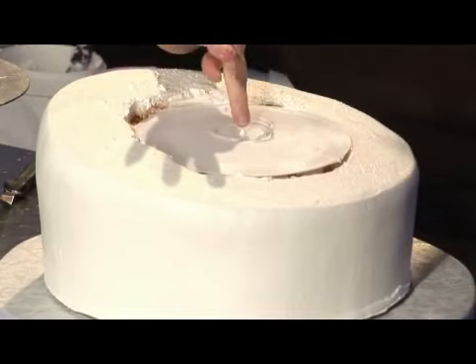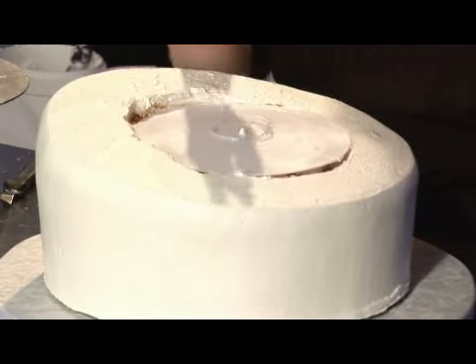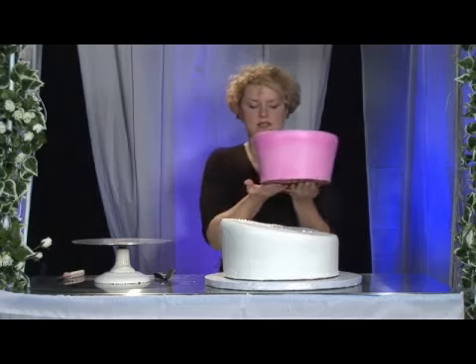You will also see there's going to be a small little nub on the top of your support plate. This is what the corrugated board is actually going to lock into when we place this on.